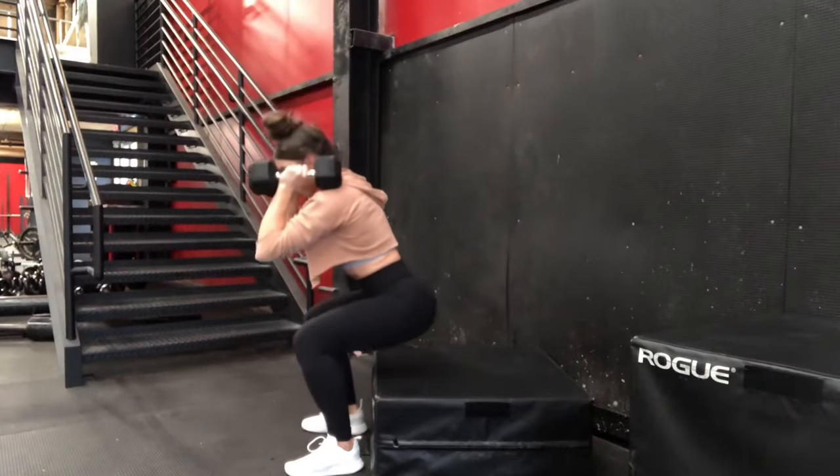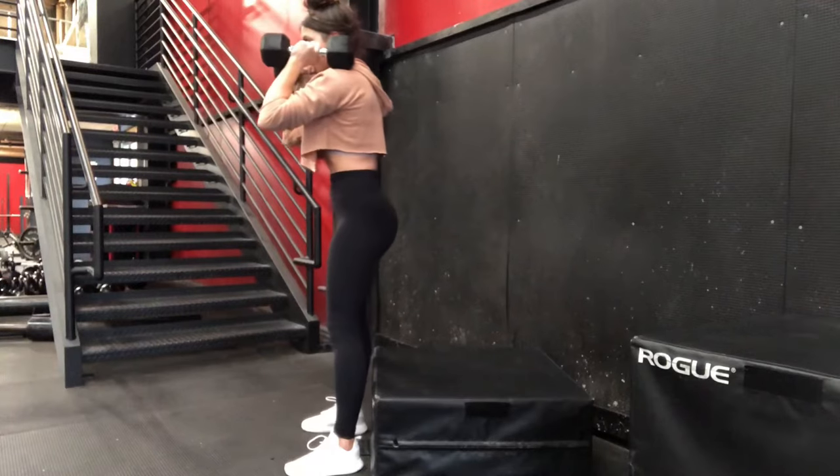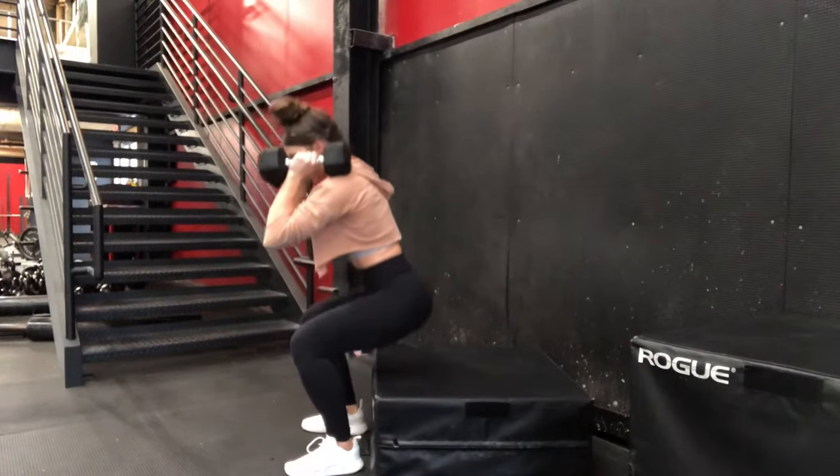Rest the dumbbells on your shoulders so your arms aren't getting too tired and you're able to really focus on the lower body. We're going to initiate this movement by pushing the butt back, driving the hips back.